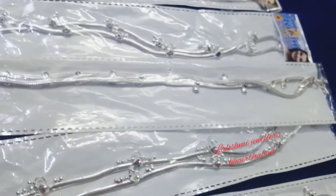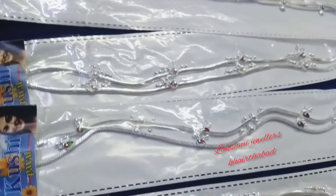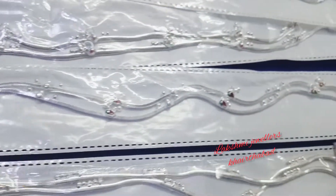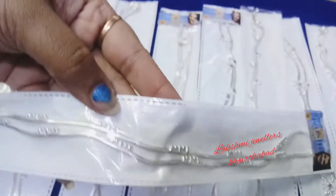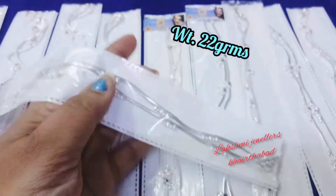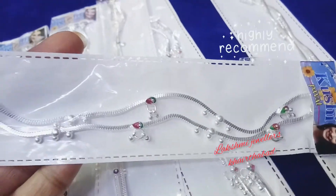We will see the box chain as shown. The collection is very trendy. This is a small piece of chain with a lobster bolt clasp. The weight is 22 grams and the cost is 1720 rupees. This is a box chain.